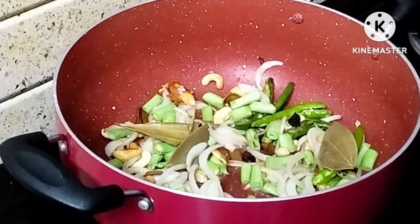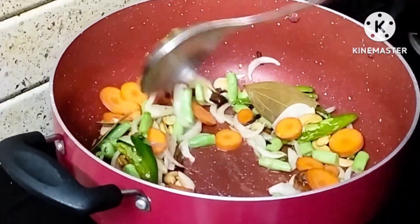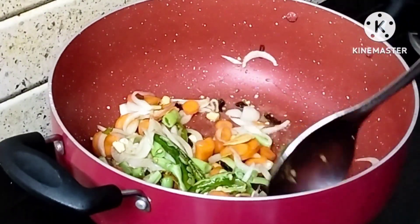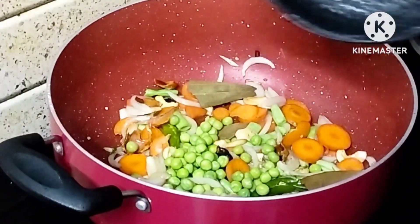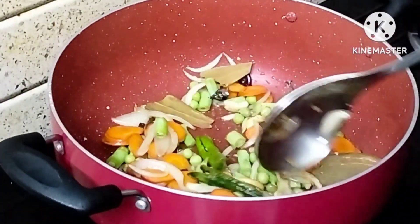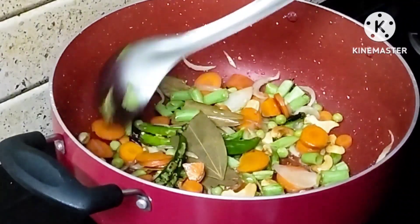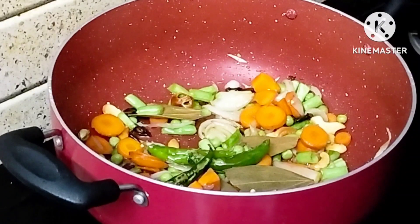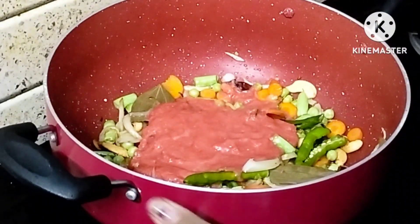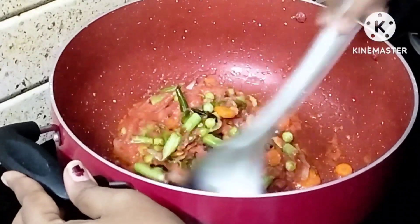Put the carrots in and add the carrots to the pot. Add butter and mix the vegetables and vegetable mixture.